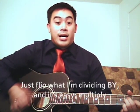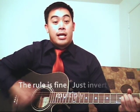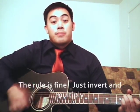Just flip what I'm dividing by, and it's easy — multiply. The rule is fine: just invert and multiply.